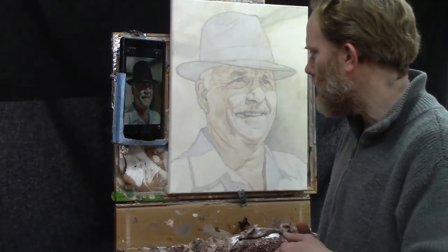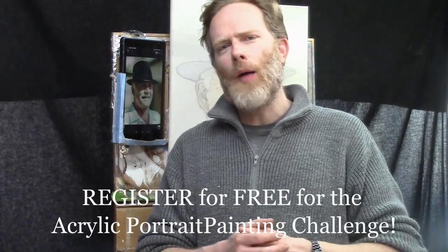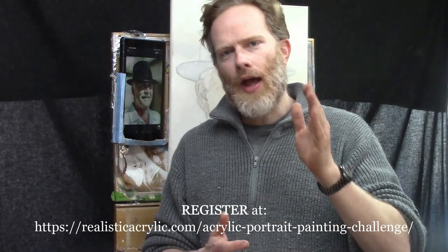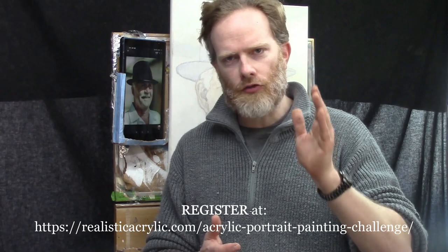Hello and welcome to the Acrylic Portrait Painting Challenge Masterclass Lesson Number Five, Building Up Depth with Glazes. I'm so excited to have you here today, and it's my privilege to be able to show you how to paint a portrait you can be proud of. We're painting the same portrait together as a group — why don't you join us? You can register at realisticacrylic.com/acrylic-portrait-painting-challenge.